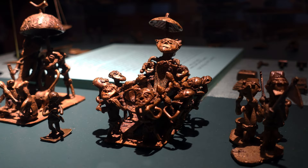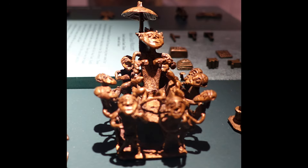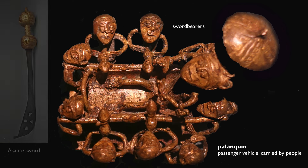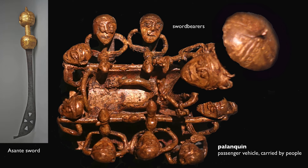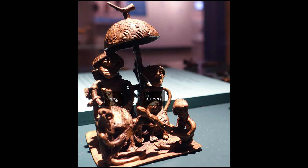In one of these gold weights we see the king surrounded by his retinue under an umbrella, being carried in a palanquin, and surrounding him are his sword bearers. Swords are very important symbols of rule and they would have had gold handles. Next to it is another image of the king, this time with his wife — or the queen mother — with an umbrella and two sword bearers in front of him.